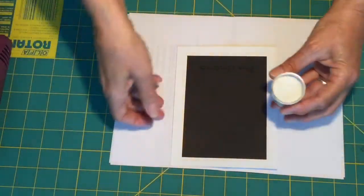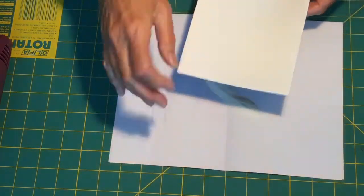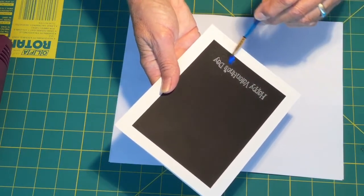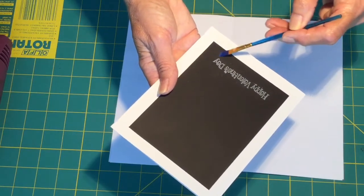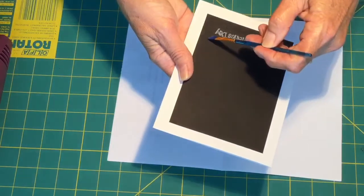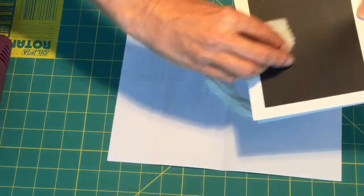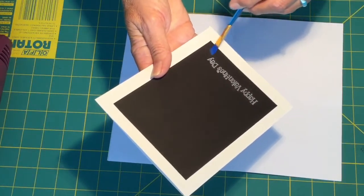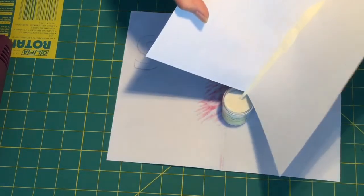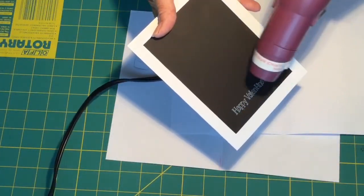I'm going to be using Recollections pearl embossing powder and the Hobby Hot Boss heat gun. Take your embossing powder, sprinkle it over the card, tap it with your fingers. If you have excess you can just take a brush to clean it up. There is a product — a little tiny rag — that's supposed to eliminate static cling; I don't have one and an eye-cleaning cloth doesn't really work, so I need to pick one of those up. Pick up the paper, put the excess powder back into the jar, and we're just going to heat it until you can see it's starting to shine.